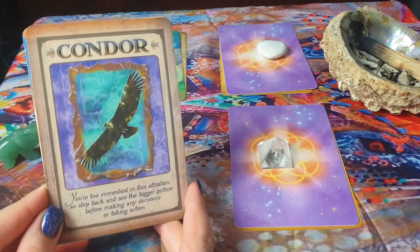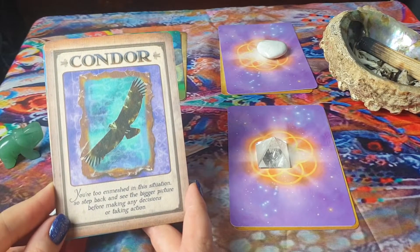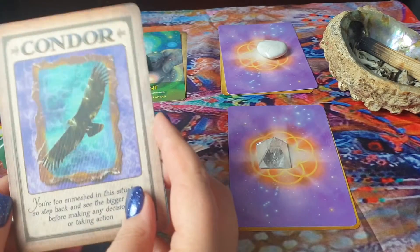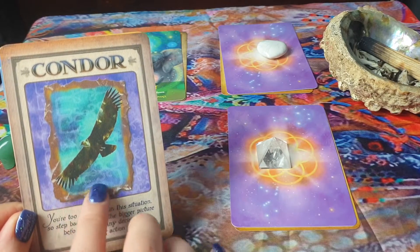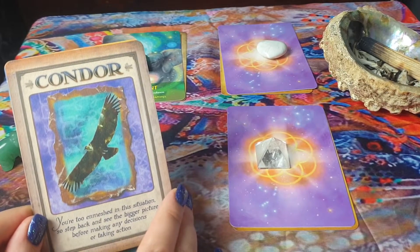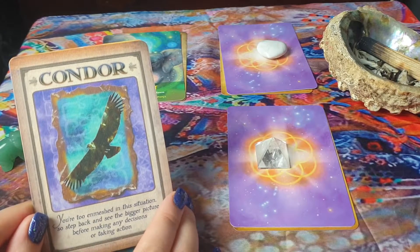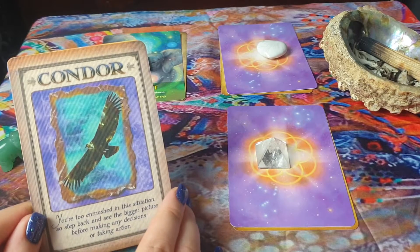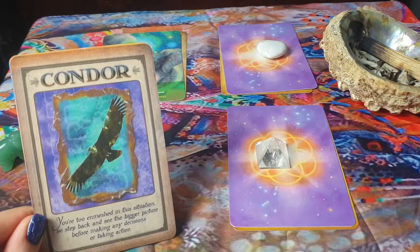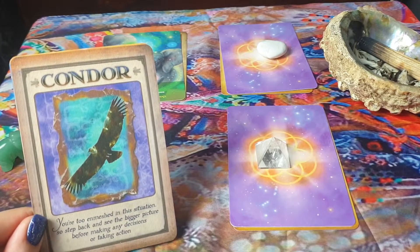Moving on to deck number two, we have the Condor: 'You're too enmeshed in this situation, so step back and see the bigger picture before making any decisions or taking action.' The main colour that stands out to me is the purple here, and I need to say that your crown chakra needs some healing. It feels like your mind is never really quiet — I don't know whether you've been suffering headaches. I'm also drawn to the blue at the forehead, again to the third eye, so the third eye and crown chakra are where we're having some issues. You're holding too much stress in that area and need to be able to let those thoughts be released.